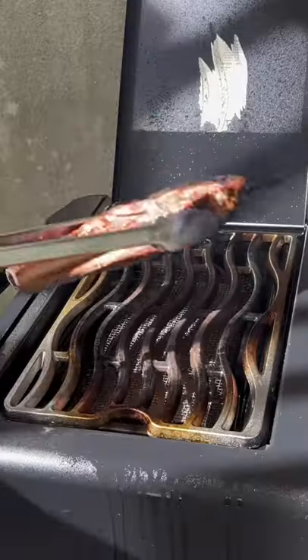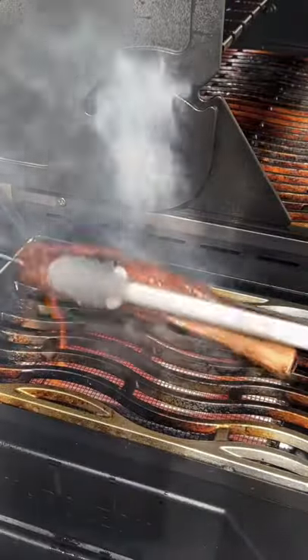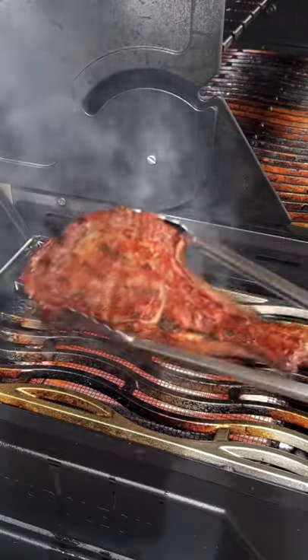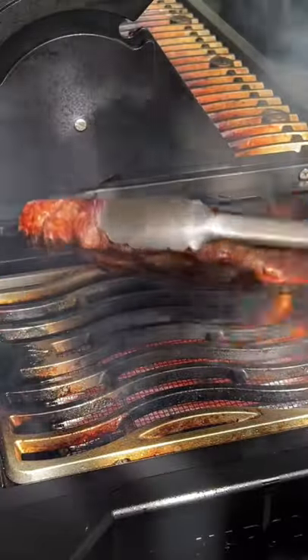Checking in on our tomahawk — it's time to remove it and get it seared off for 60 to 90 seconds per side on the infrared burner, and it's looking great. That crust is awesome.